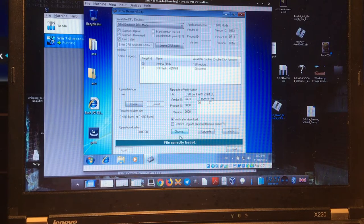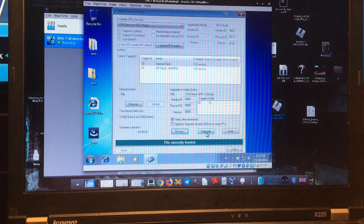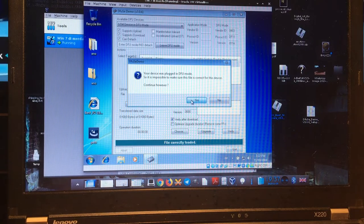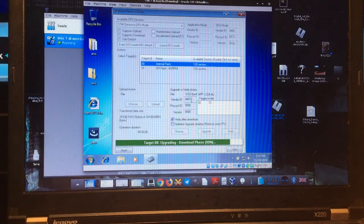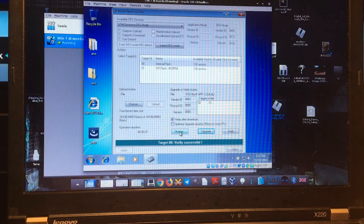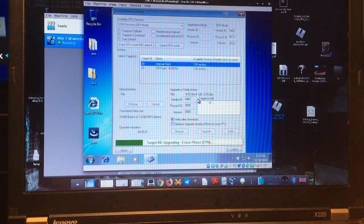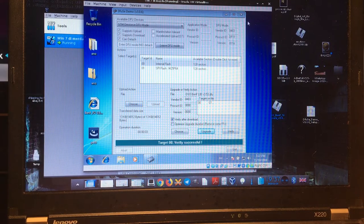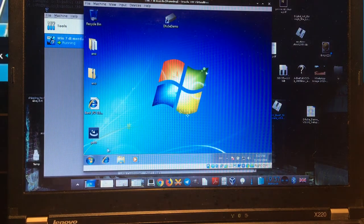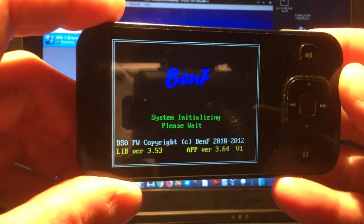After that you confirm and it upgrades successfully. Then you select the lib file, open it, and click Upgrade again. That's it — you close the program, turn off your Windows machine since you don't need it anymore, then turn the oscilloscope off and back on.